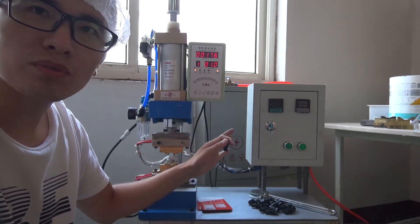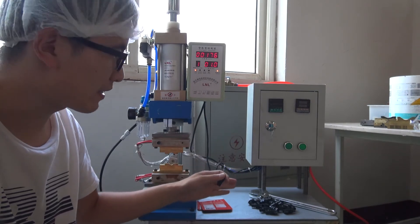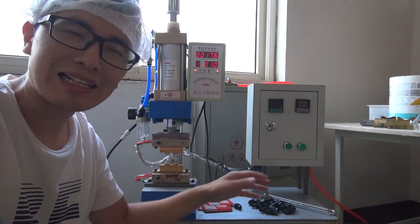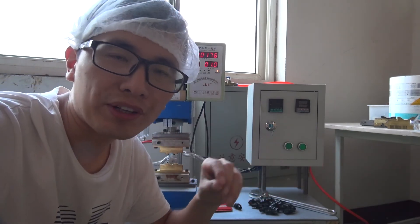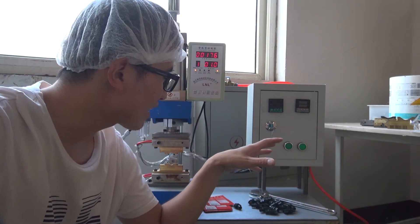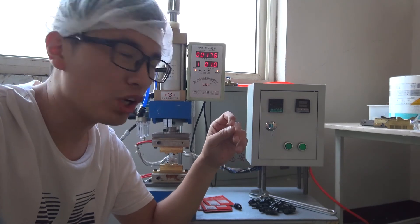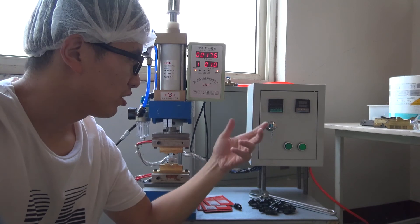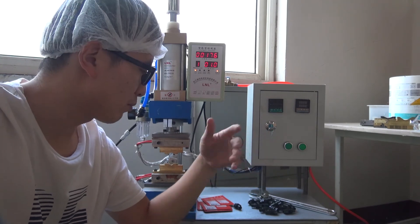This manual spout welder is the most common machine we use to realize the spout welding. And so in this episode, I'm going to show you how this machine works and the performance for this machine.